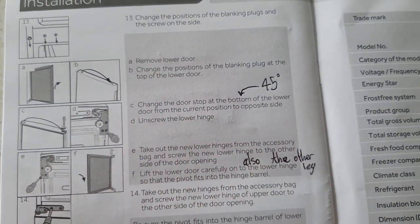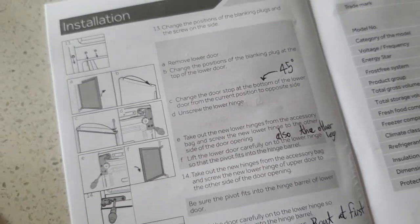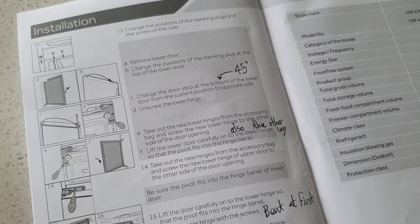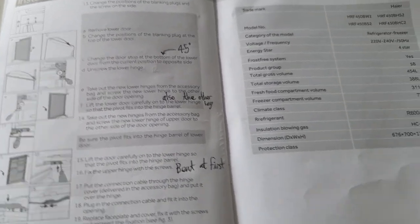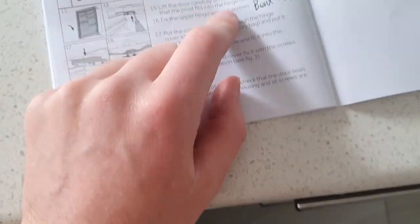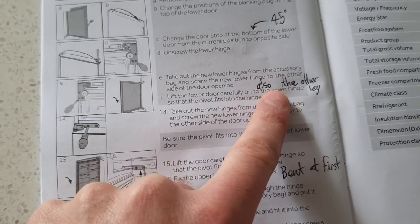Later on you do need to access the bottom of the fridge. They say don't go flatter than 45 degrees — I maybe went a little flatter than that because I was working on this by myself. That's another thing: it's better to do it with two people. Since I was leaning it back and moving it around by myself, I had a little crash pad just in case anything went wrong. I also put paper underneath the corners of the fridge so the floor wouldn't get scratched.